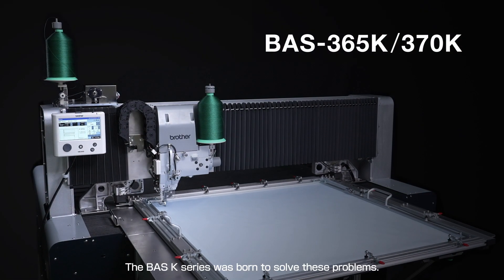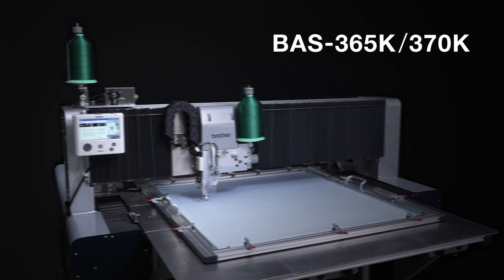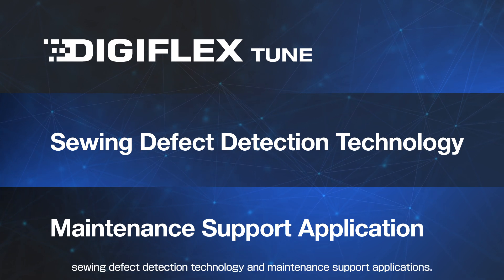The BSK series was born to solve these problems. The BSK series includes the innovative new technologies: DigiFlex Tune, sewing defect detection technology, and maintenance support applications.